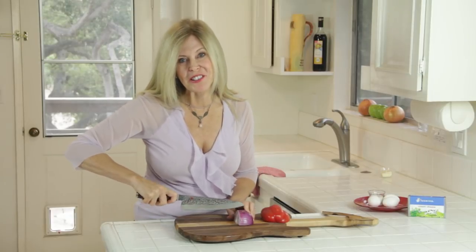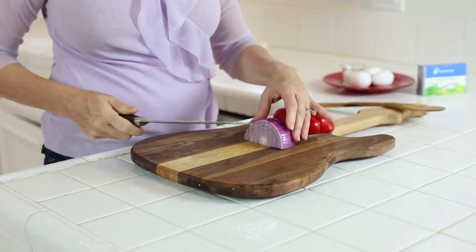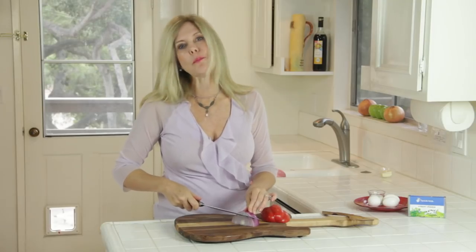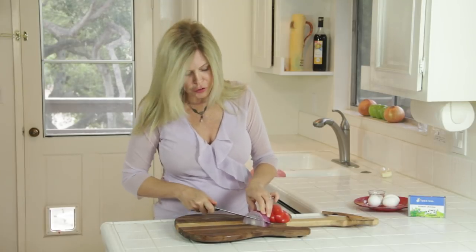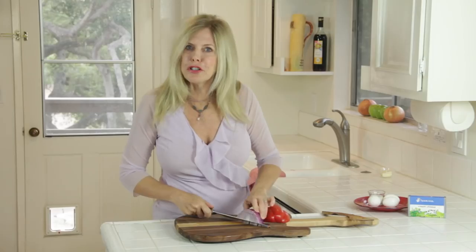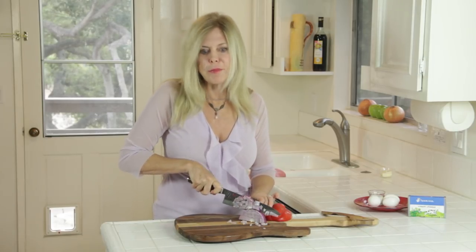While those mushrooms are cooking, I'm going to chop up the rest of my vegetables. I really want my vegetables to be on the brown side, not on the boiled side. If I were to add them at the same time as my mushrooms, that mushroom water would just boil them and I don't want that. I want them sautéed in that butter and to be brown.